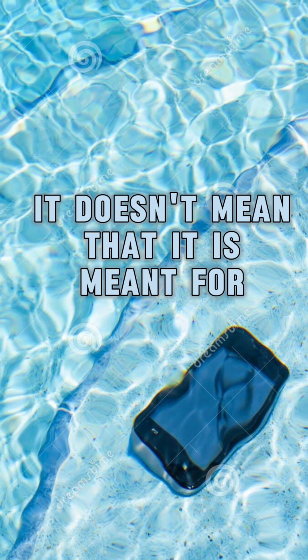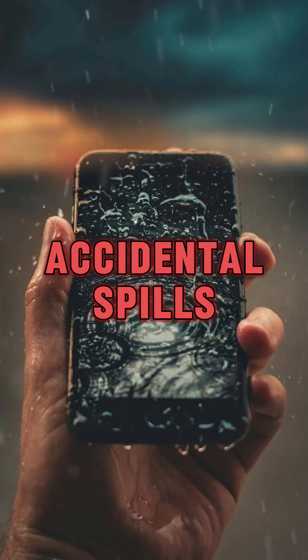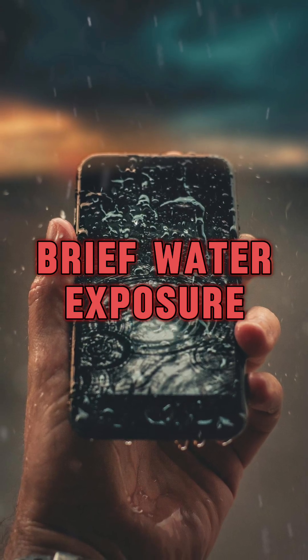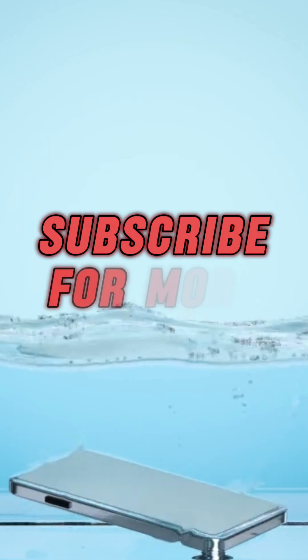Remember, phones are tested in labs, not your swimming pool. Even if your phone is IP68 rated, it doesn't mean it is meant for swimming or underwater photography — it is mostly for accidental spills, rain, or brief water exposure. Water damage might not be covered by warranty, even with an IP rating.